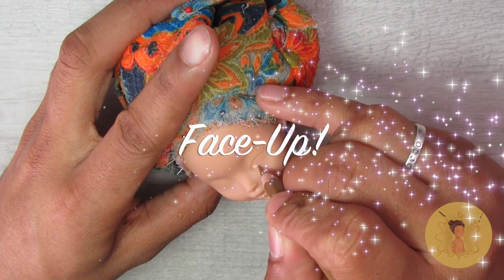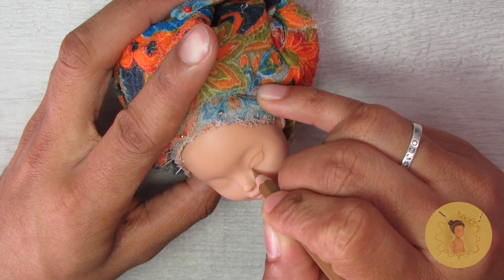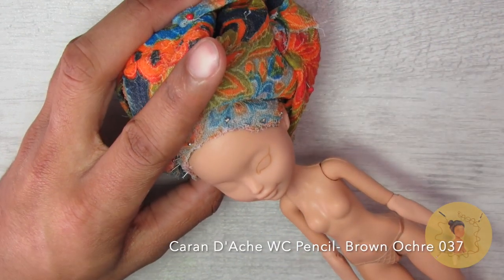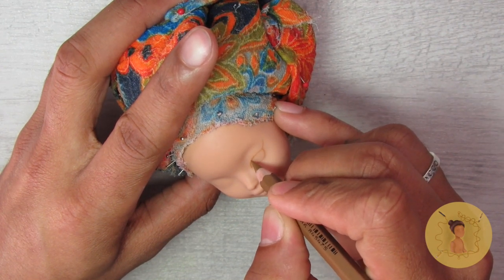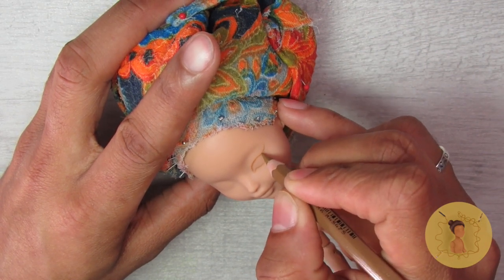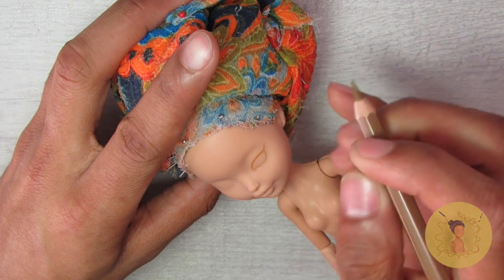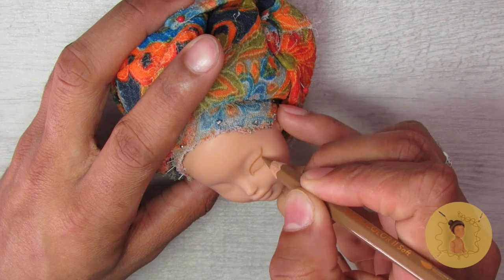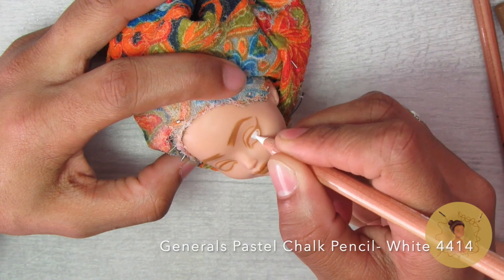Now that the outfit is complete, we can finally move on to the face-up. I shortened it a little in this tutorial because the outfit is definitely the star, but you can always go back to my previous videos for an in-depth look at my face-ups. I begin with a blank face cleared off with 100% acetone, then lay down my initial lines with my Caran d'Ache watercolor pencil in brown ochre. Once those guidelines are drawn I go in with my General's pastel chalk pencil in white to begin filling in the scleras.